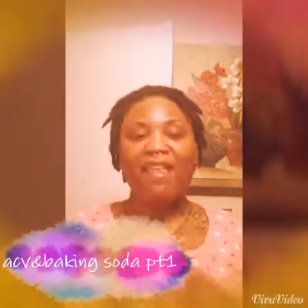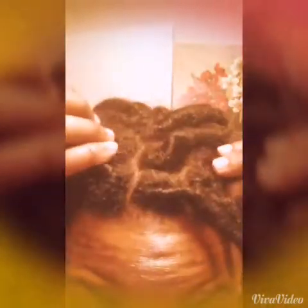Hey you guys, I'm coming to do this video about the ACV and baking soda rinse. I personally feel that my hair is really dirty — I've never done a deep clean or anything since I've had them, and I'm coming up on my seven-month mark next week. I just feel like they're dirty, so here we go, I'm gonna try it.